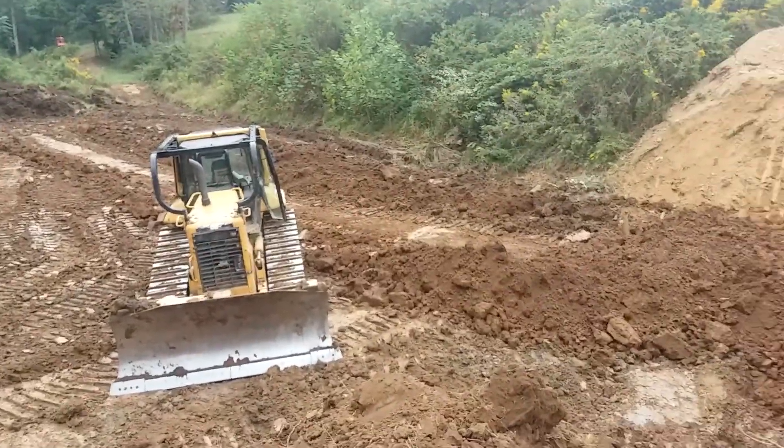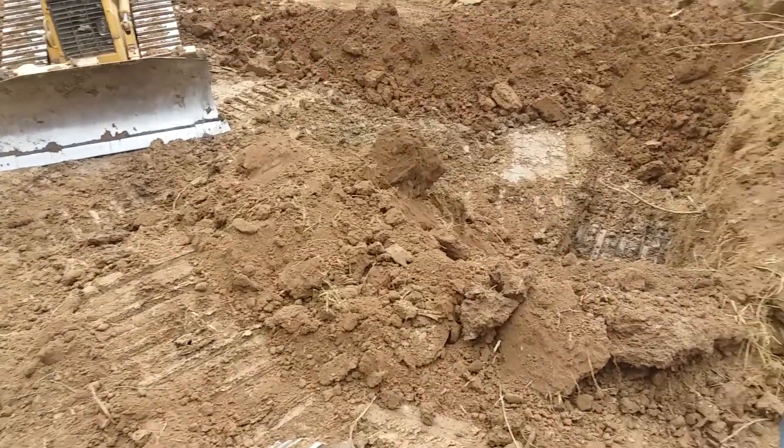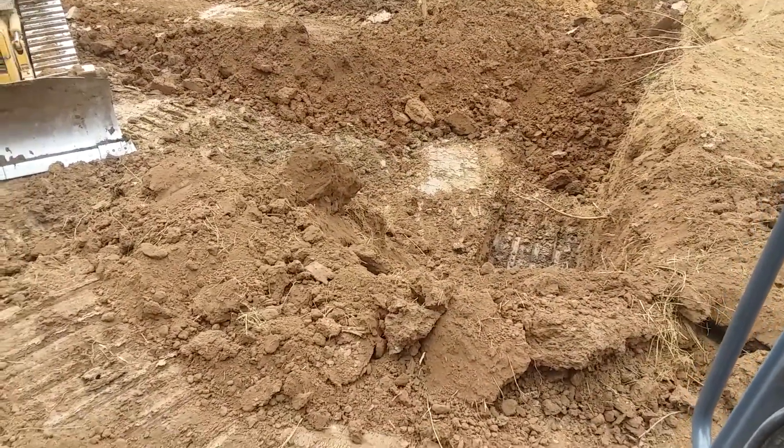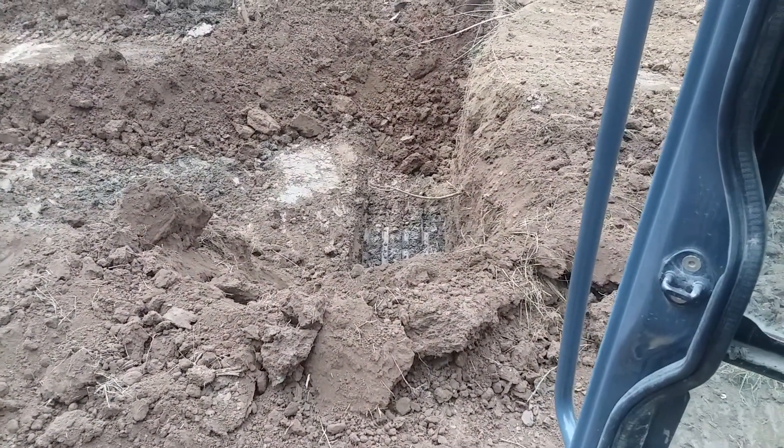Here we are at our pond project. I need to dig all this out here. I've been digging this morning and pulling this back. We're starting to build our core trench in there.